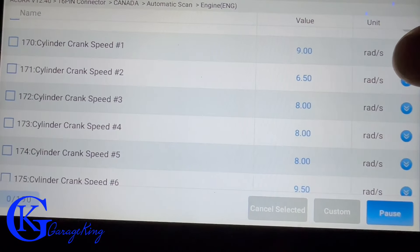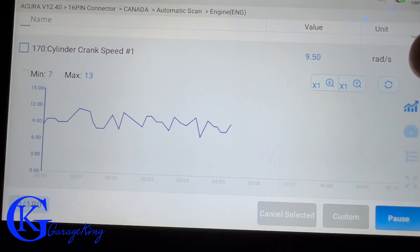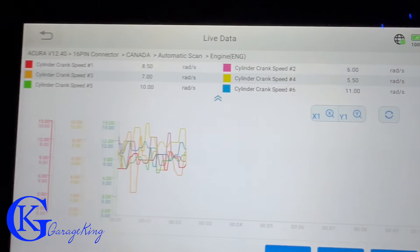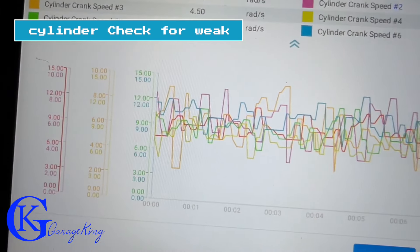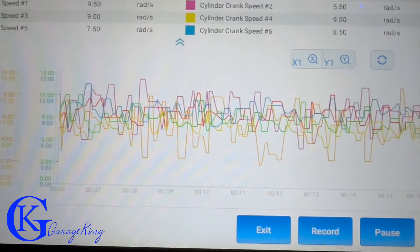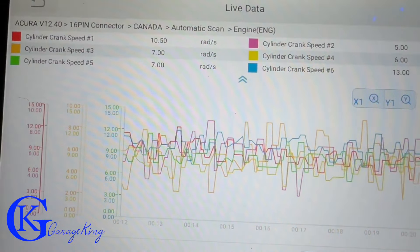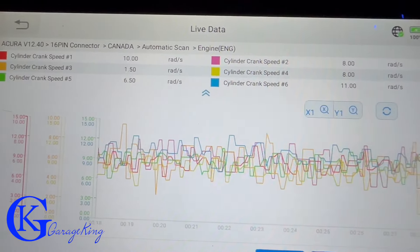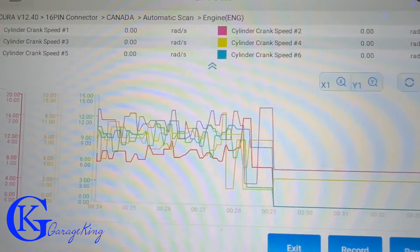What's kind of cool is the cylinder crank speeds. There we have cylinder crank speed number one. I'll click them all so we have all six cylinders and overlay the graph. This is excellent for checking anomalies within your engine — checking for a weak cylinder. Causes of a weak cylinder could be a valve adjustment, a bad valve, worn valve guides, or bad cylinder rings. If one is out of range compared to the others, it could be indicative of a problem. The data comes from the acceleration during the power stroke of each cylinder.